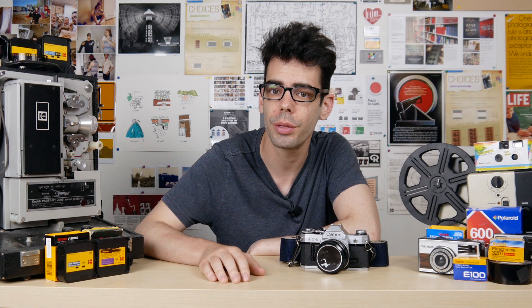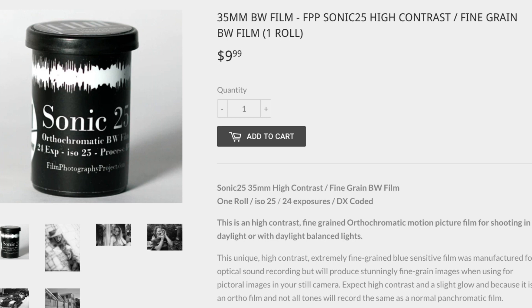A few months ago, I received a special gift from Michael over at the Film Photography Project — a roll of black and white 35mm film that they recently put out called Sonic 25. You can find information over on their website, and I'll throw a link in the description if you want to pick some up.